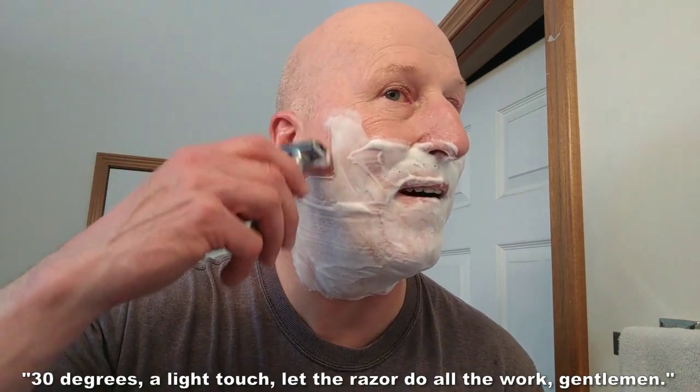Remember, this razor has a dual head. I'm going to start off with the sculpted comb side, which is a little more aggressive than the straight comb.